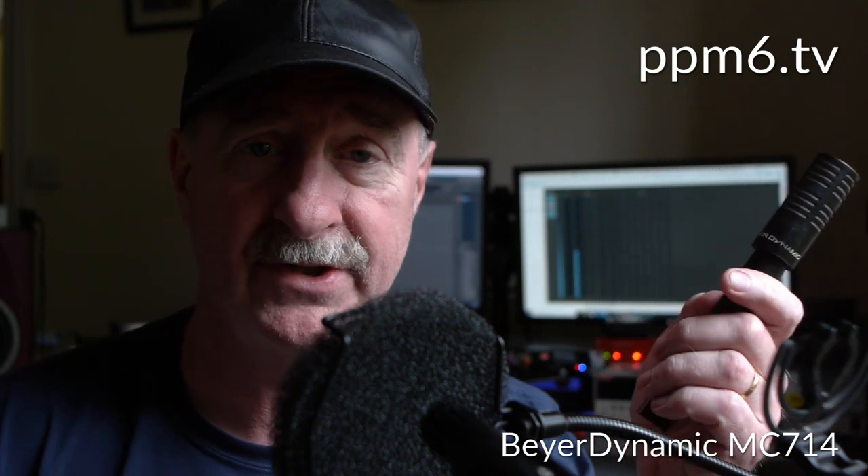Today we've got a new contender, which is the Beyerdynamic MC714. It's a kind of an unusual shape — you can see there it's got a windshield on it. That was a kind of 80s fashion: they did a standard cardioid like a CK1 in AKG world, and then a vocally-oriented version with a basket windshield. So that's what this is — a standard cardioid for broadcast and TV from the 1980s, maybe the 1990s.